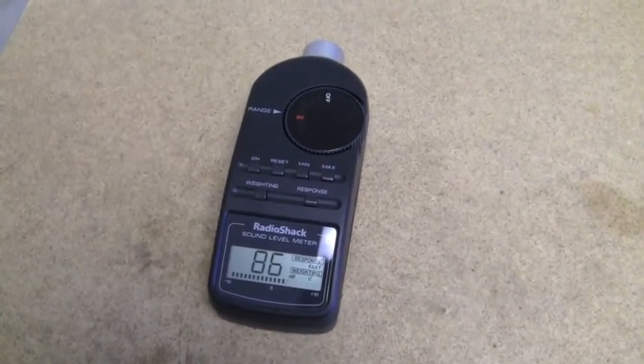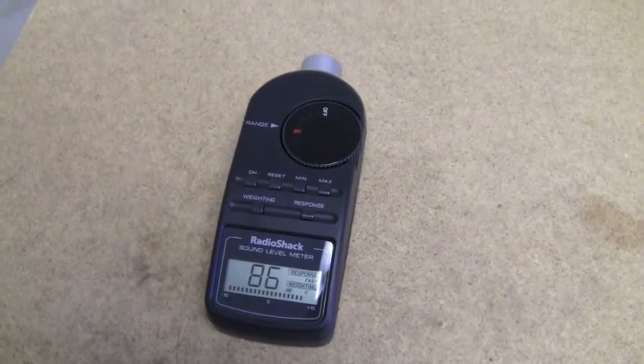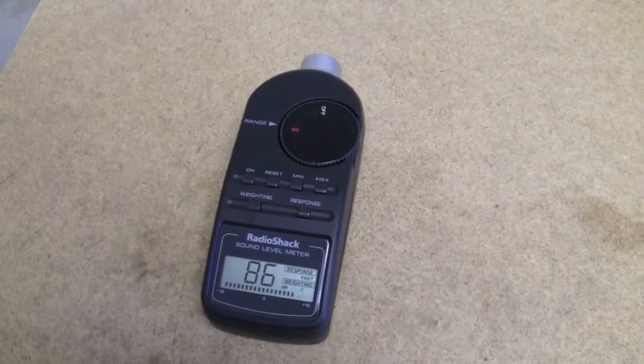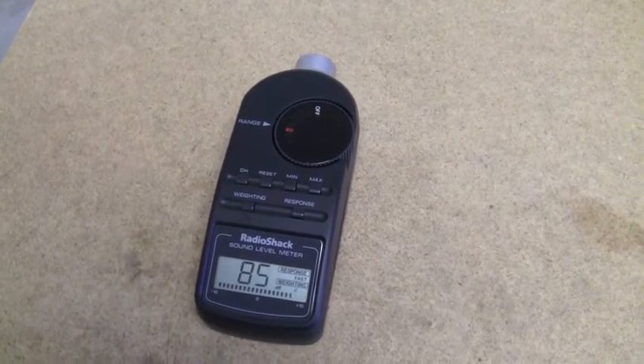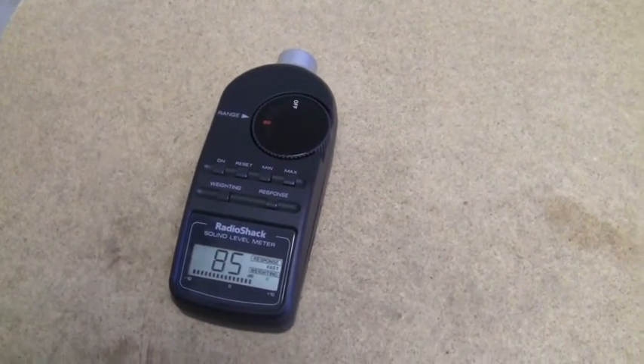It looks like we're staying steady — between about 84 and 87 decibels from the front. It looks like it's settling around maybe 85, 86. Now let's take the decibel meter just a few inches from the side and see what reading we get.